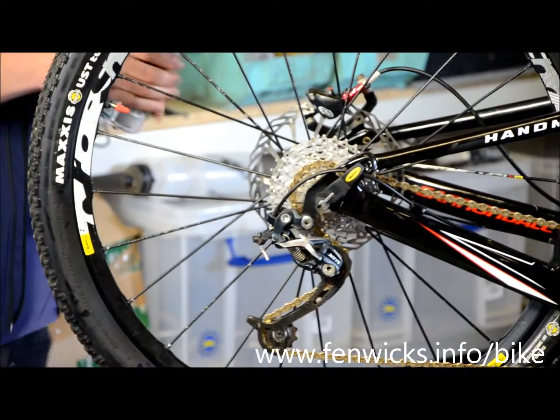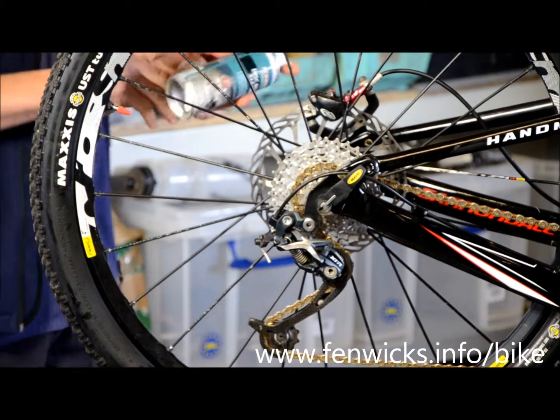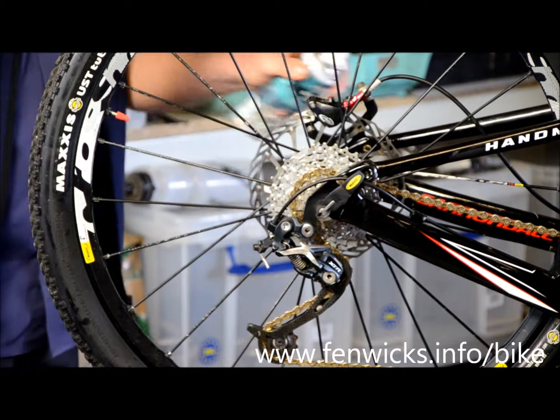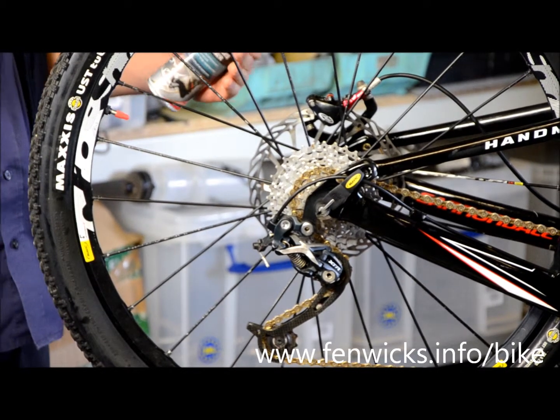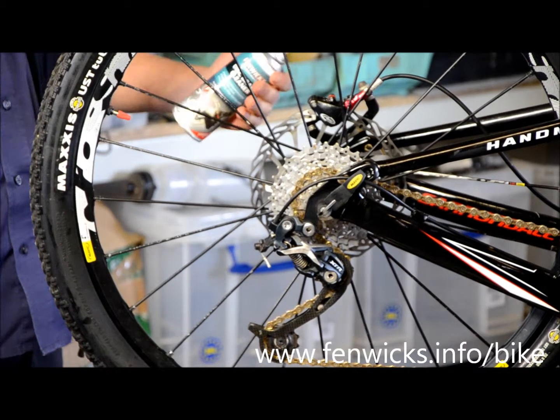Give the can a good shake. Now apply to the contaminated rotors or caliper and allow to soak for a little bit. What the product is doing is dissolving any contaminants and doing the work for you.